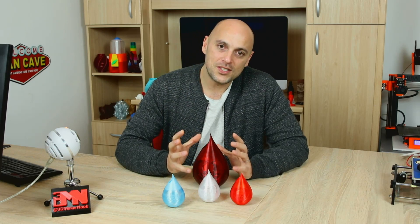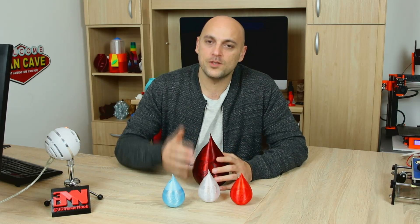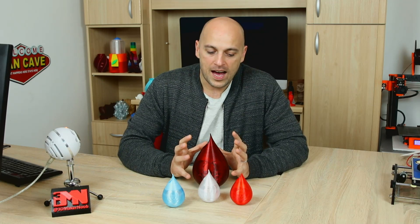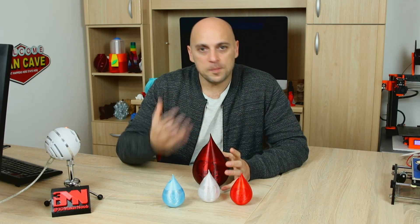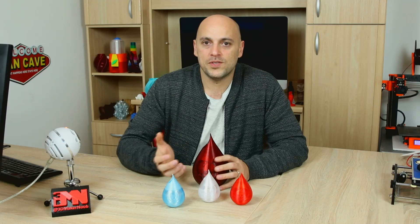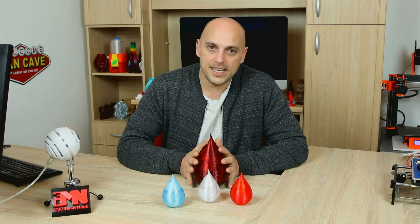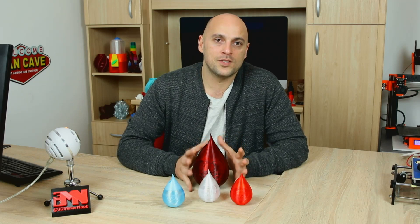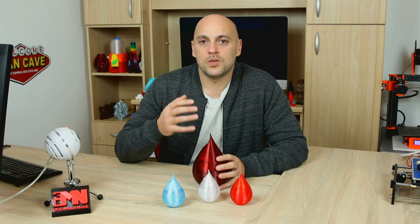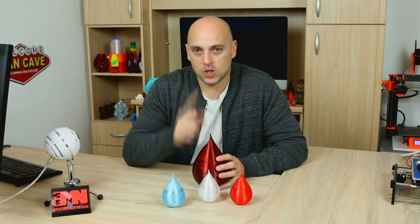The process to get to this design was a bit complex for many reasons which I will get into. What I did was I downloaded the vase, went into Simplify3D, and sliced it in a way that I would be using it for that particular filament. The original filament, as you can see here, is Rigid Ink PETG Translucent Red. So I decided to use the settings I would normally use for this filament, with a few tweaks. I'm going to show you how.